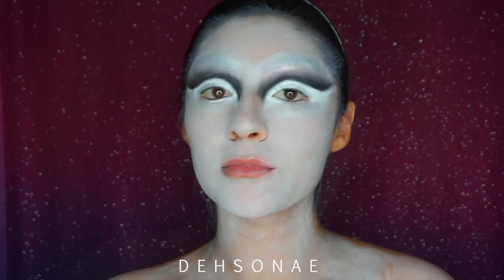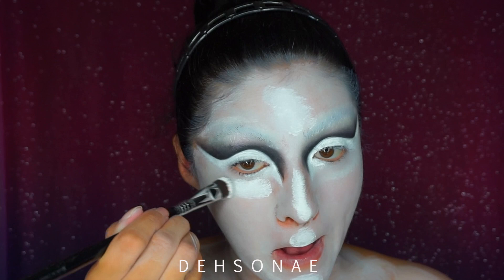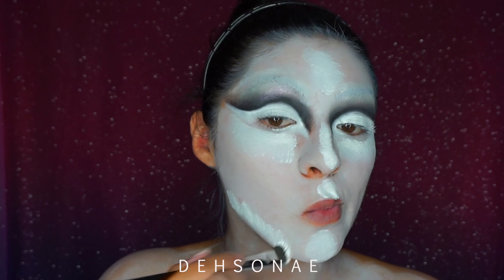As you can see I'm very splotchy and it's not even, so to fix that we're going to take some Mayron clown white cream paint and place this on the highest points of my face, or wherever I want it to be a little bit more white. Please make sure that your paint underneath is actually fully dry before you try this trick.